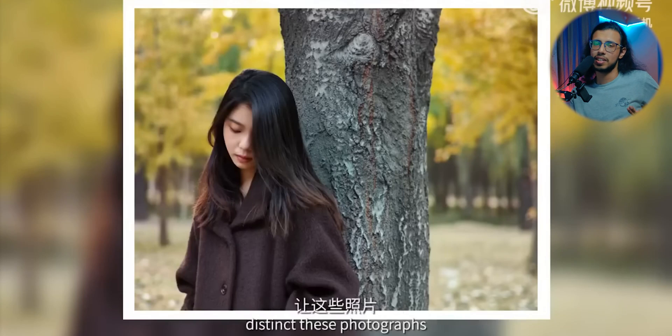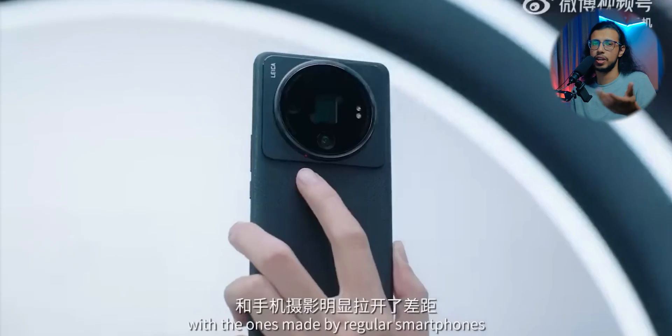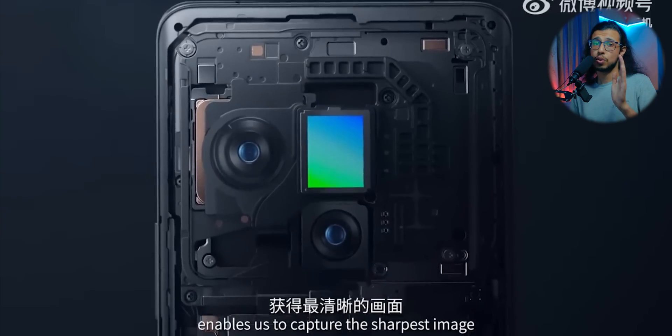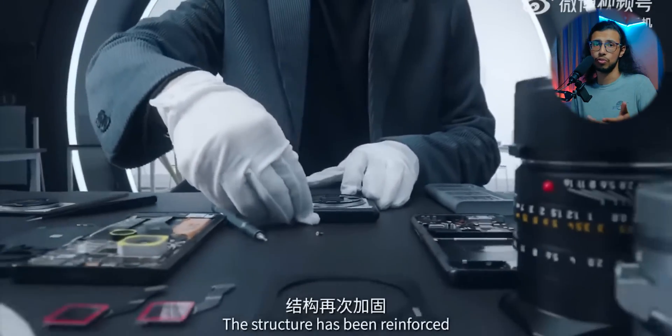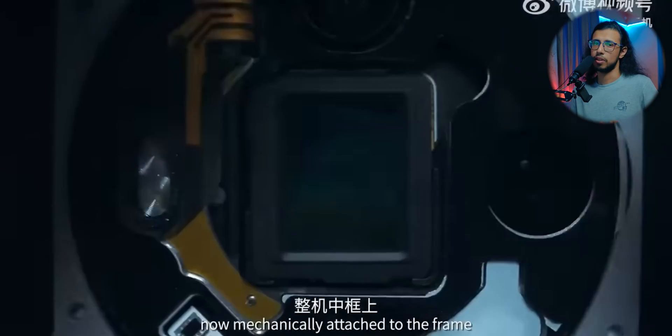The regular Mi 12S Ultra can't really do that because it already has a lens on it. But this modified version has to have that external lens because the original lens on that one-inch sensor has been removed. So without that extra bulky piece, you can't use that camera.